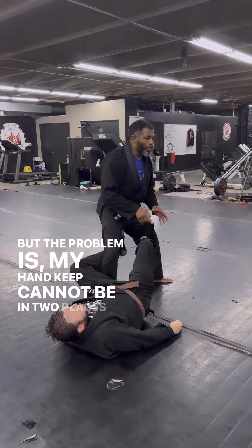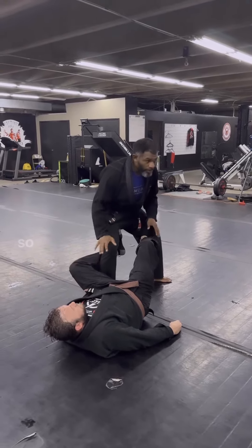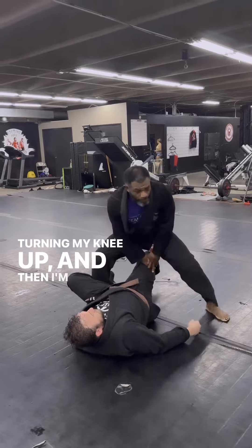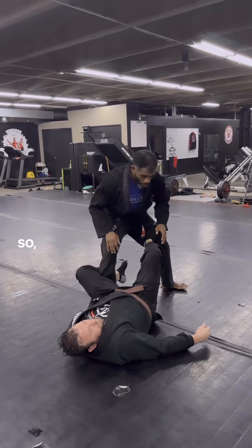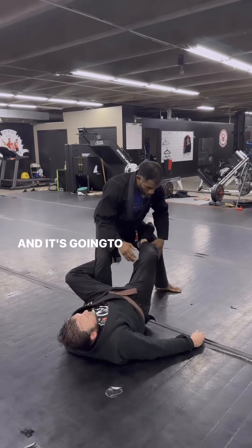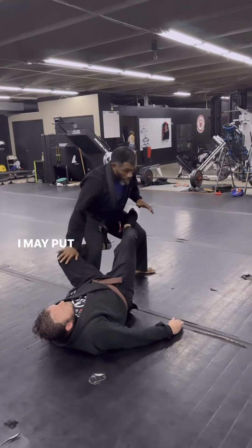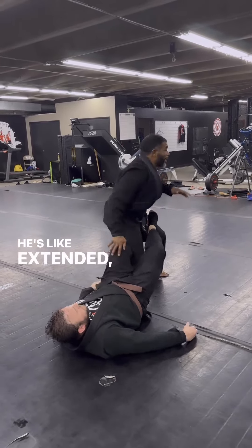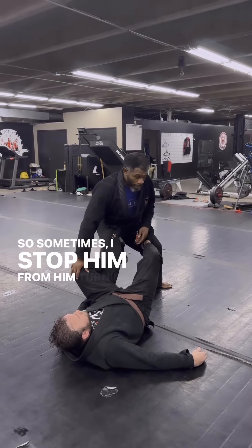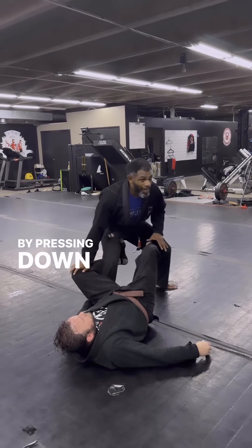The problem is my hand cannot be in two places at the same time. A lot of times you can maintain balance. I'm right here, I'm going, I'm pushing it down, turning my knee up, and then I'm getting here. It's very hard. Depending on how much pressure he's putting on my knee, how strong it's hooking, I may have to put some balance here. Because if he's right here turning my knee this way, it's going to be a problem. So sometimes I stop him from turning my knee and exposing my back by pressing down on this knee.